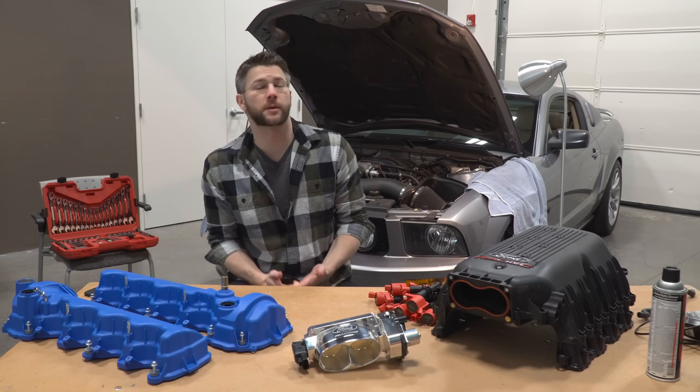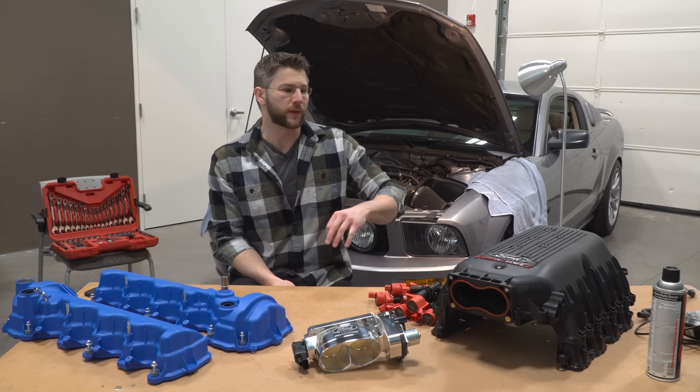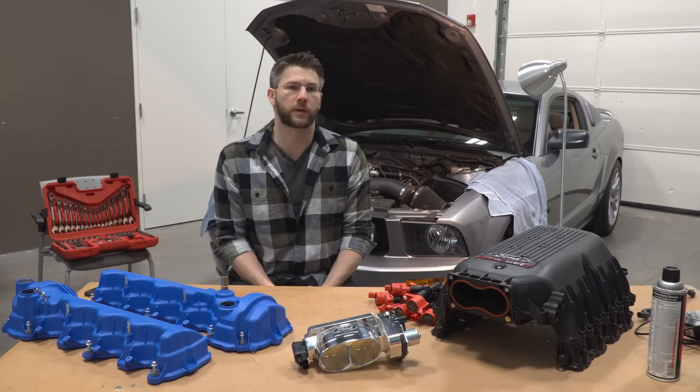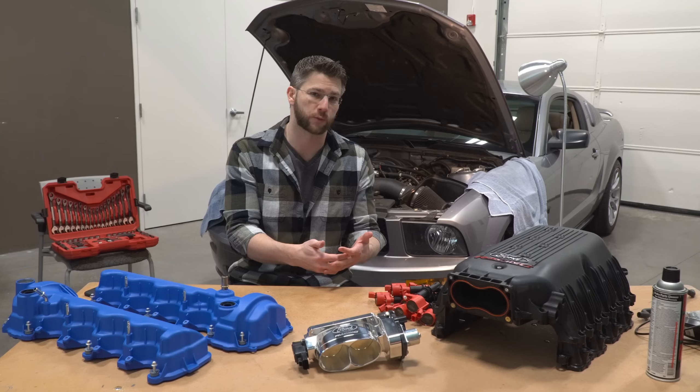This is a pretty exciting episode for me because we're effectively completing stage two by installing the remaining bolt-ons, with the exception of the custom dyno tune which will be included in the next video alongside power numbers, acceleration numbers, and just general conversation of how the car feels compared to stage one.